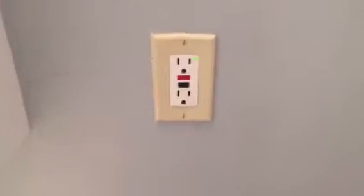Hello everybody, Lightman Stiles here. Today I'm going to show you guys how to test a GFCI outlet. Now this is an example — we're actually in the bathroom.